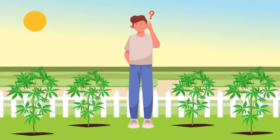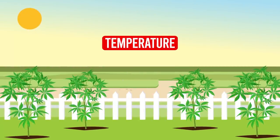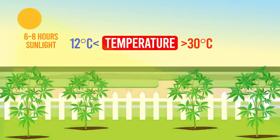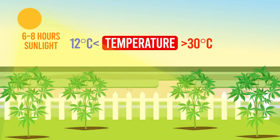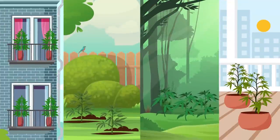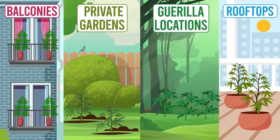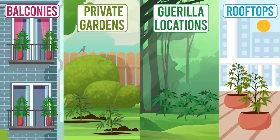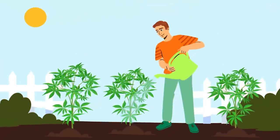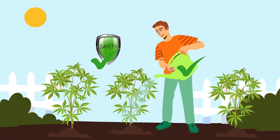Selecting an optimal location for outdoor cultivation is critical. The chosen spot should have a stable temperature, never dropping below 12 degrees Celsius or exceeding 30 degrees Celsius, receive six to eight hours of sunlight daily, and provide shelter from harsh weather. Various options exist, from balconies and rooftops to private gardens and guerrilla locations. Each has its advantages and challenges, such as sunlight availability, wind exposure and potential pest issues. Consideration should be given to watering, safety and the possibility of light pollution affecting your plants.